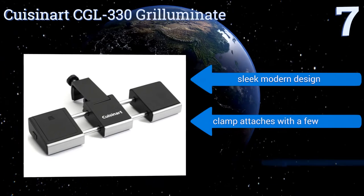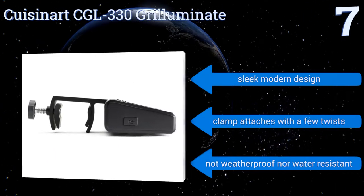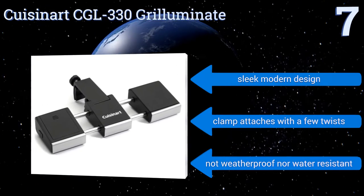It runs on three AAA batteries, which while not included, you can probably find around the house. It's a sleek modern design, and the clamp attaches with a few twists, but it's not weatherproof nor water-resistant.